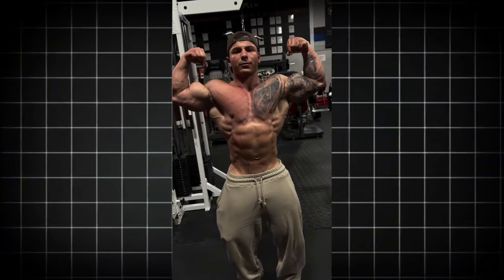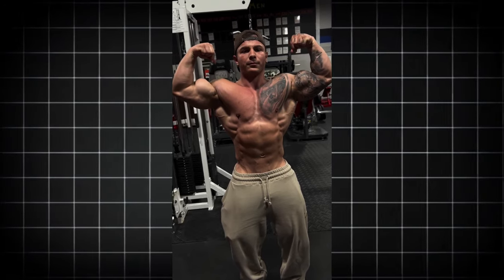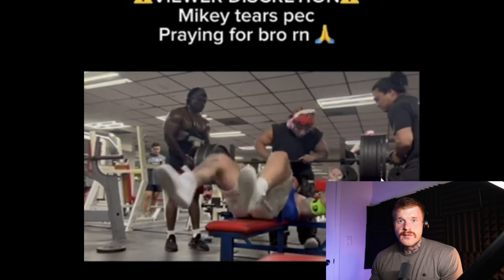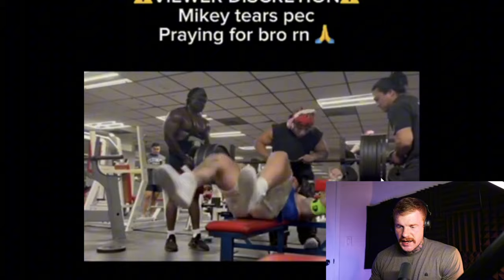Mike recently had his pec tear lifting an astronomical amount of weight — six plates per side. He's benching six plates per side. That's absolutely astronomical. I'm trying to get to four plates per side myself right now. Six is insane.